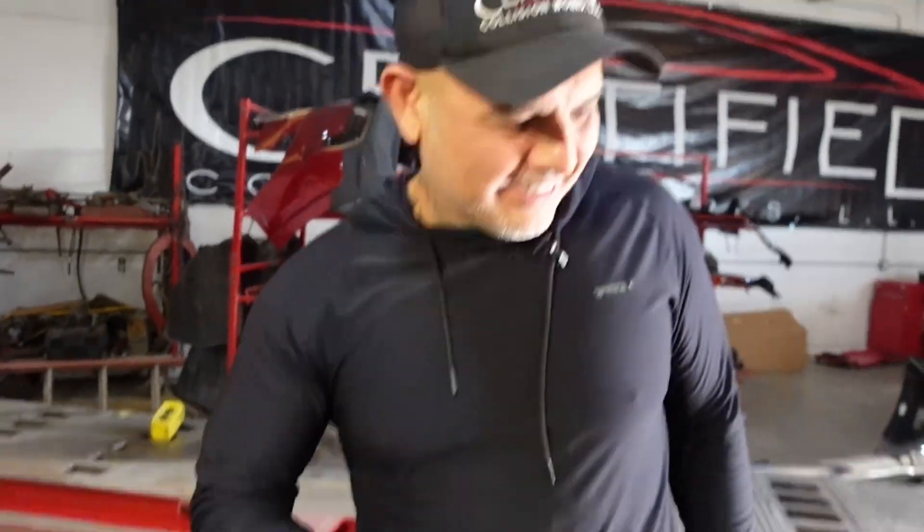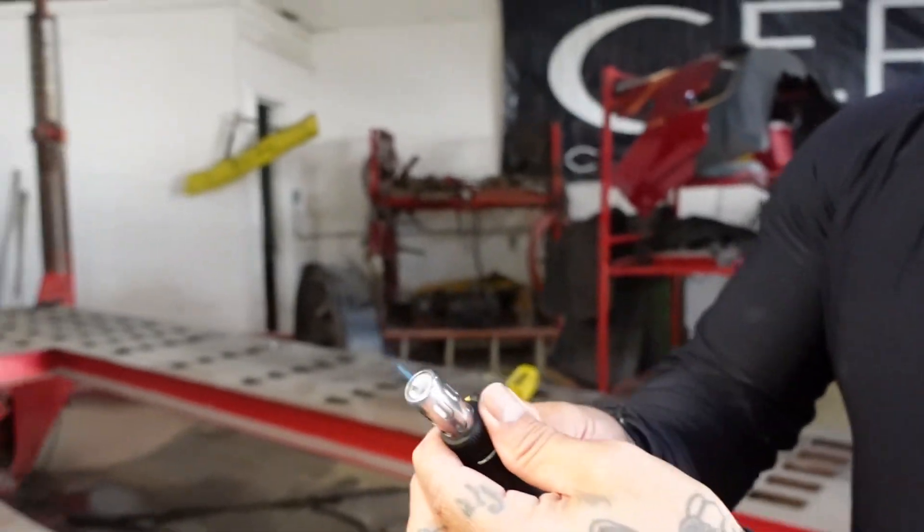So don't try that at home, kids. The torch is still on — nice flame, look at that.